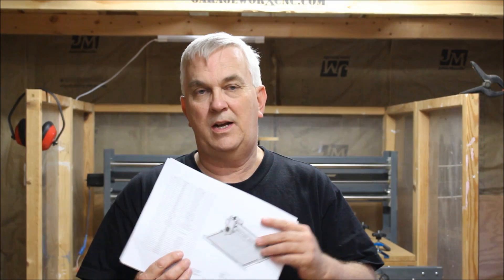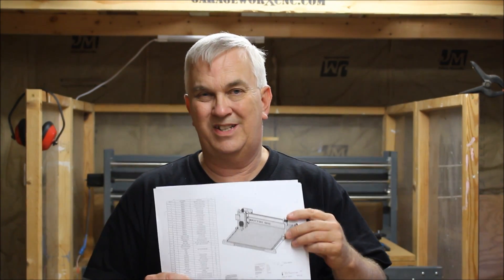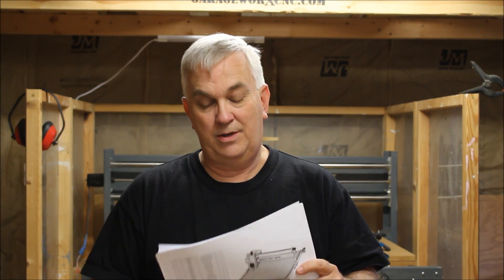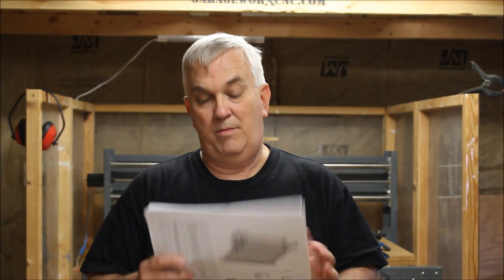I've got a lot of things to go over. First of all, this design is a much simpler, cleaner design than the other plans that I did a couple of years ago. This is going to be much easier to assemble. It also doesn't require any fancy hardware — no dowel nuts, none of that stuff.